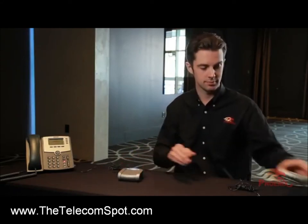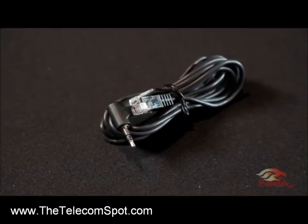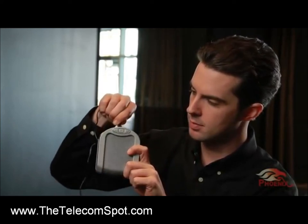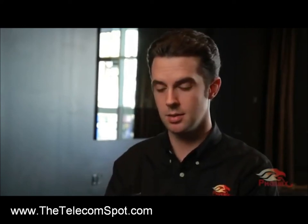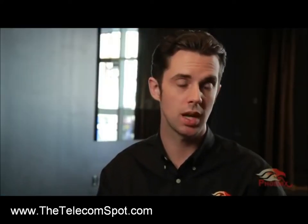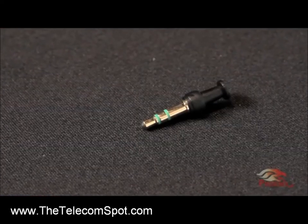Once the master unit is connected, you are ready to add a second unit. Connect the daisy chain cable, which is the provided RJ11 to 2.5mm cable, with the RJ11 side into the second unit. Then connect the 2.5mm side into the master unit. Make sure to use any standard 3.5mm plug or a Phoenix Audio dummy plug to place inside the 3.5mm connector of the master unit.